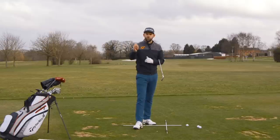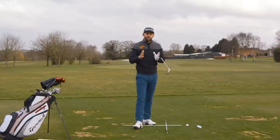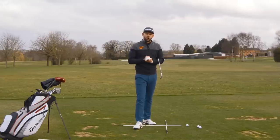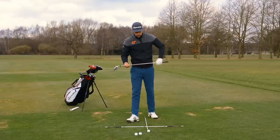Every single golfer out there playing this game will have a ball position which is really ideal for them. There isn't a one-size-fits-all, however there are some guidelines that we can look at today to help you if you need to check your golf ball position. We'll come to a little bit later in the video why these ball positions may need to change for each individual golfer, but let's start off by covering ball position.